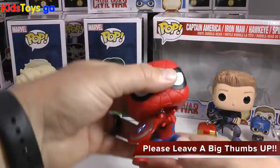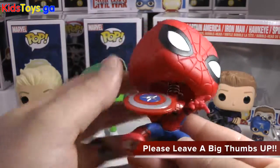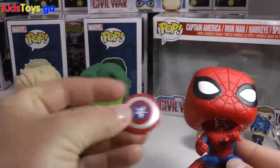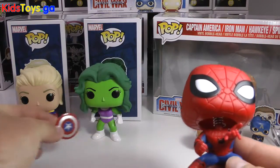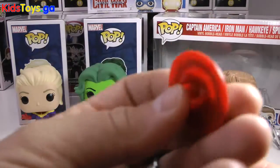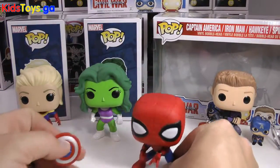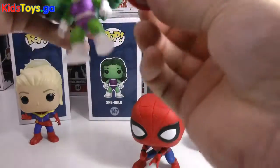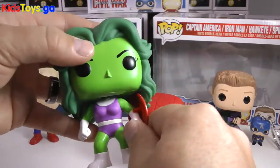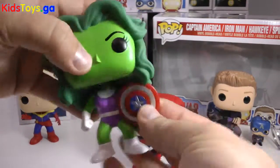Now let's get to Spidey from the Captain America Civil War movie. Loving the details on this. He's got Captain America's shield, which is removable, as you can see. You can put it on any other Funko Pop where the arms are kind of accessible via that little clip on the back. You can make — let's make She-Hulk with a very cool Captain America shield. How awesome is that?